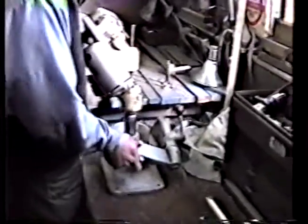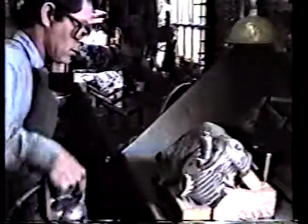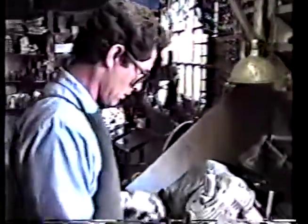We start out usually by sharpening the stone. These seats are too hard to cut with a cutter, believe it or not. We've got a variety of cutters over here. You won't cut these seats — these things have to be ground.